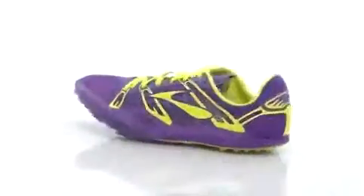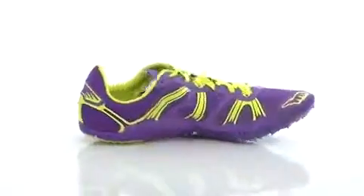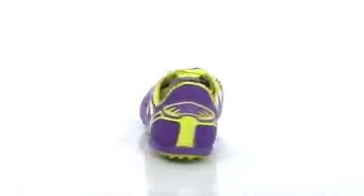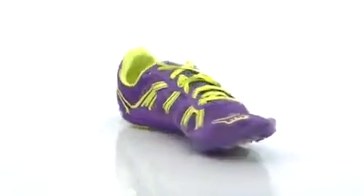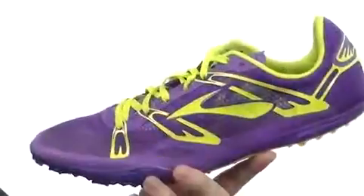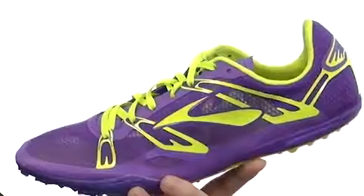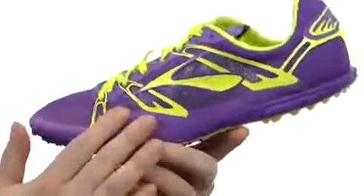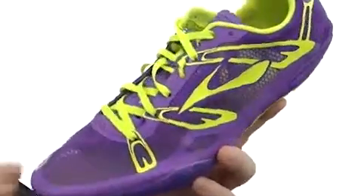My name's Joe and this is the 2e Lemonade from Brooks. These shoes are going to be ideal for the 400 meter to the 1500 meter — incredibly lightweight design, breathable. You can almost see right through this guy with all that breathable mesh.